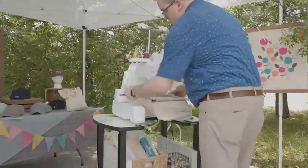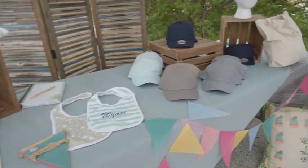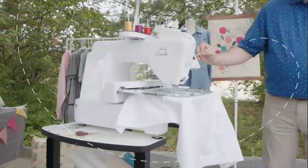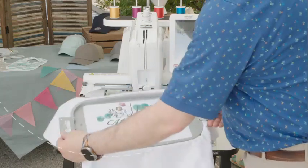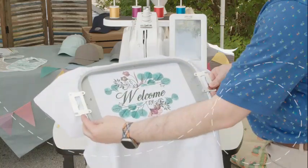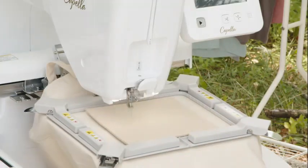Easily embroider those hard-to-hoop projects like hats, tote bags, and sleeves. And the large 7⅞ x 11¾ inch embroidery field offers more than enough space for your most ambitious designs. Use the embroidery crosshair positioning laser to get your design perfectly positioned every time.